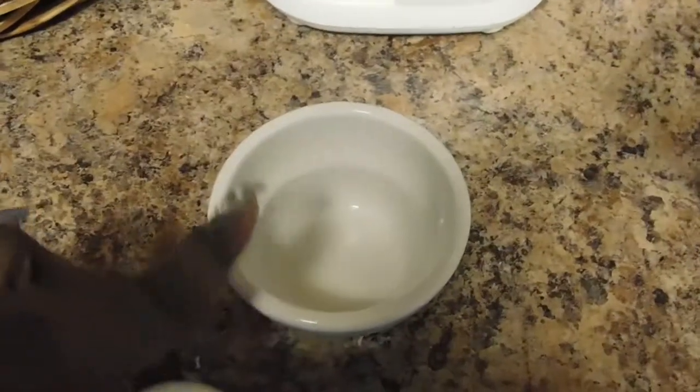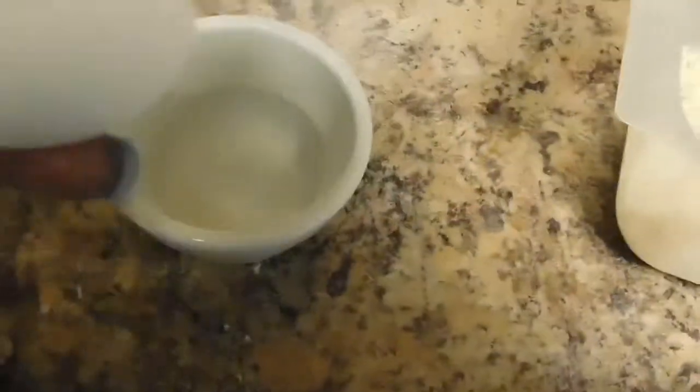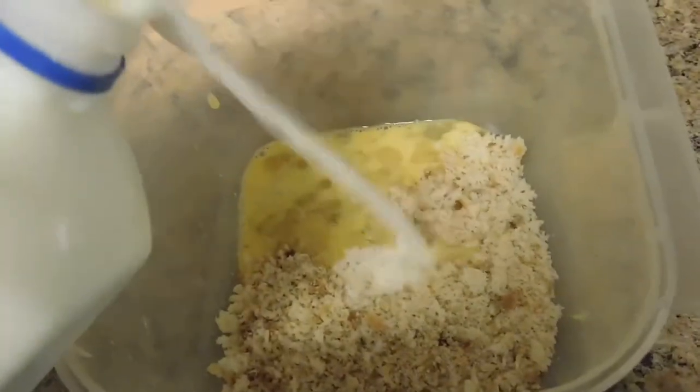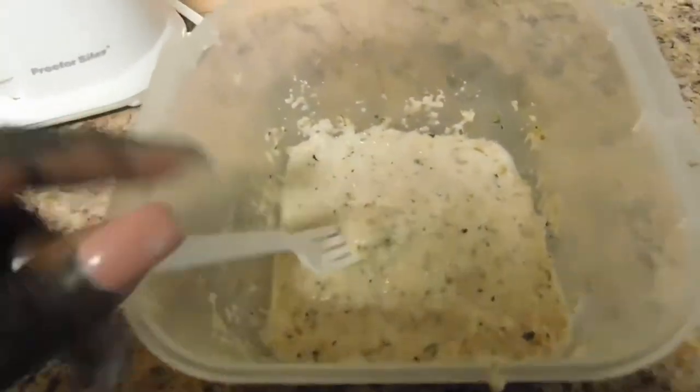Take your egg and scramble it in a separate bowl, just in case there are any shells or if it's a bad egg — you don't want to put it straight in your mixture. I say take about two to three tablespoons of milk and pour it in until your bread crumbs are soaking — just enough to cover all the bread crumbs.